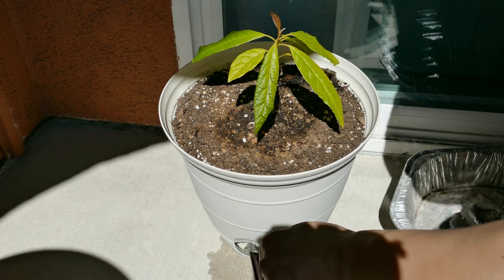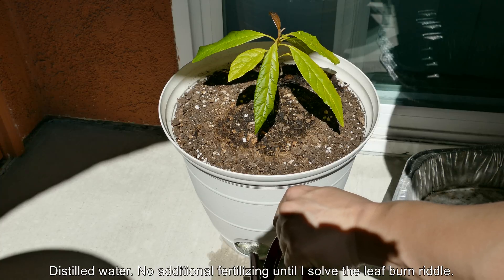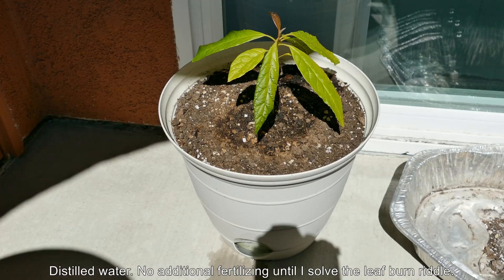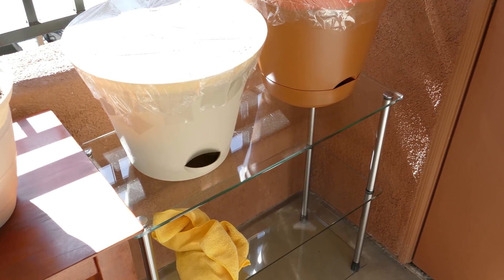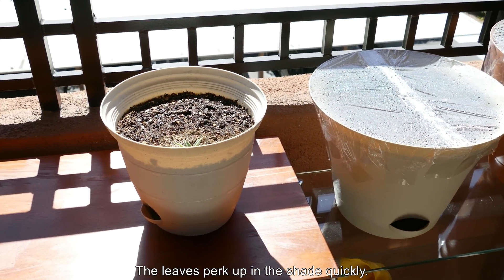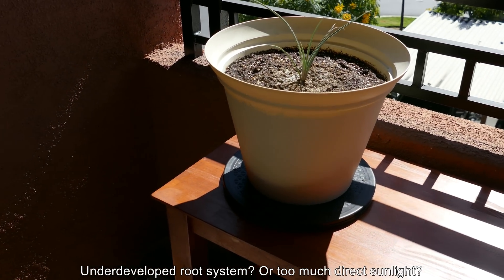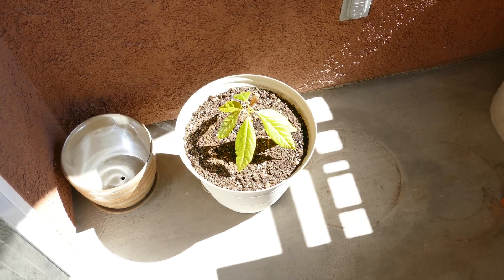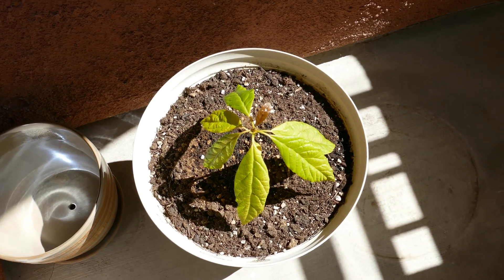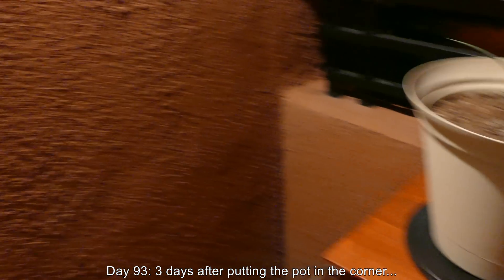I'm going to move this pot next to the sliding door because I think it's getting a little bit too much sun - as hard as that is to believe - and I'm going to water from the bottom with distilled water. I'm done fertilizing with vitamins and fertilizer for a while. I noticed last time that just 20 to 30 minutes in the shade and the leaves all perked up - maybe it's a dehydration issue, just can't get enough water from the root system into the leaves. A few days later I changed my mind and moved it to that corner. It's day 93.